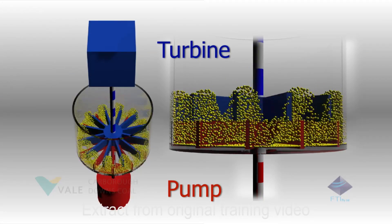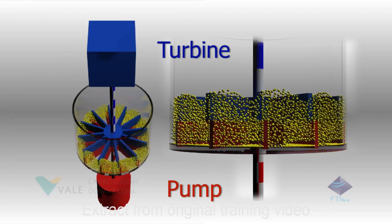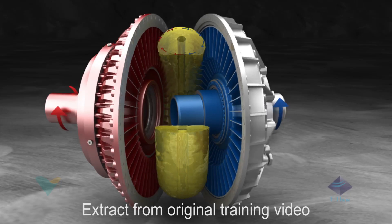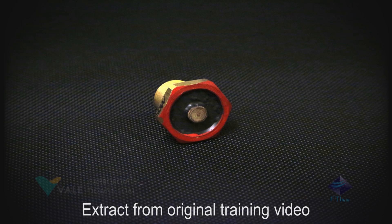The coupling continues to accelerate until the speed difference between the pump and turbine wheel only produces enough torque to meet the requirements of the driven load. The switching element has an excess temperature pin which is released when the operating fluid temperature reaches 140 degrees Celsius.